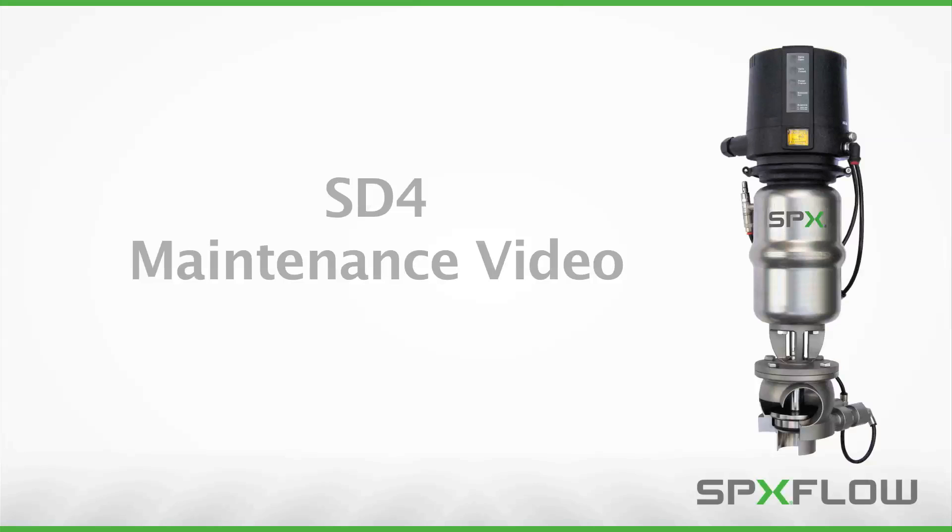From time to time, your sanitary valves require routine maintenance to ensure proper operating efficiency. This video will teach you the standard service procedures of the SPX-Flow APV Delta SD4 double seal valve.